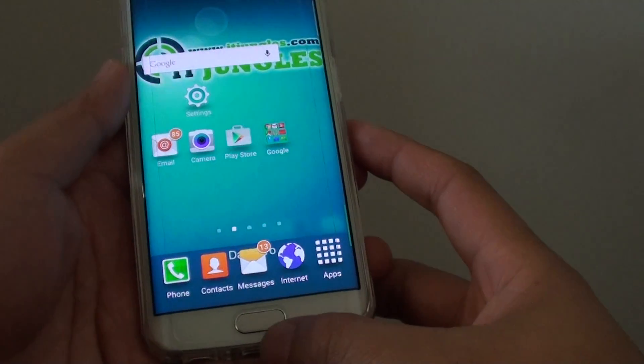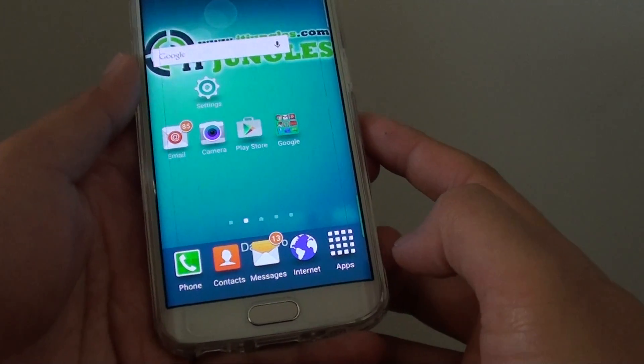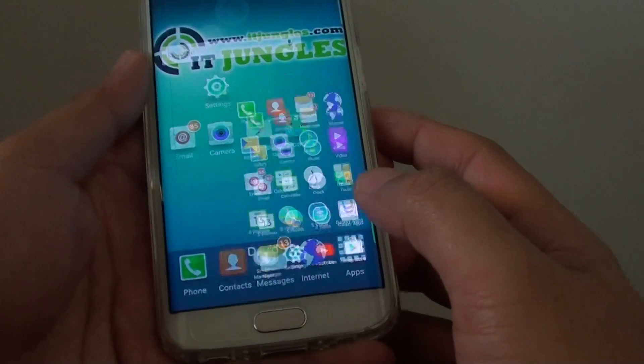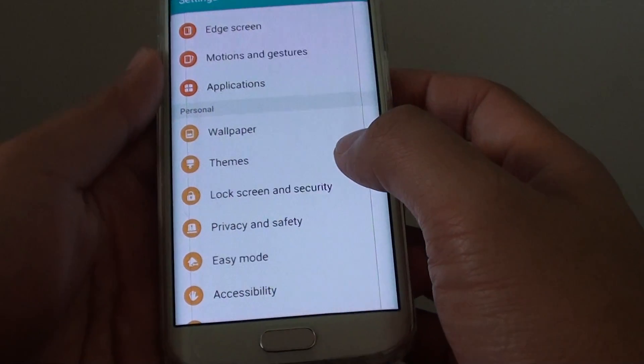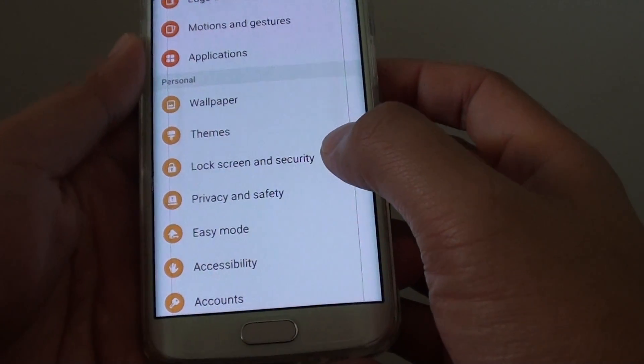To do so, let's go back to the home screen by pressing on the home key, then tap on Apps, tap on Settings. In Settings, go down to the Personal section and tap on Lock Screen and Security.